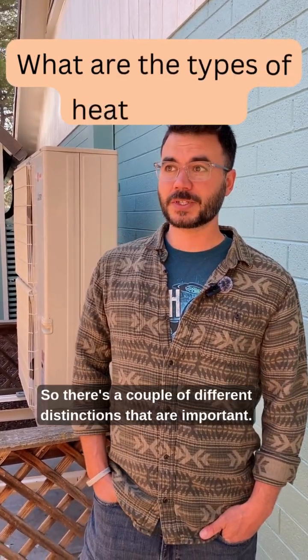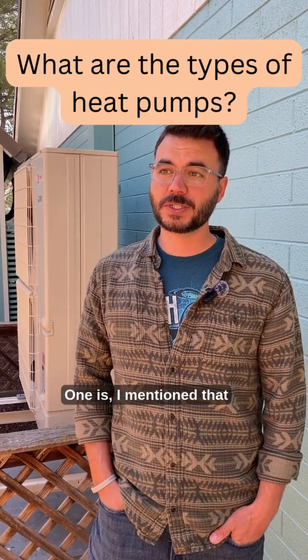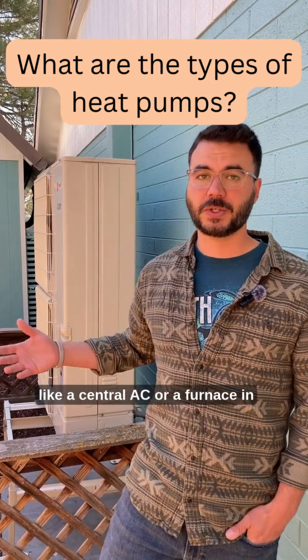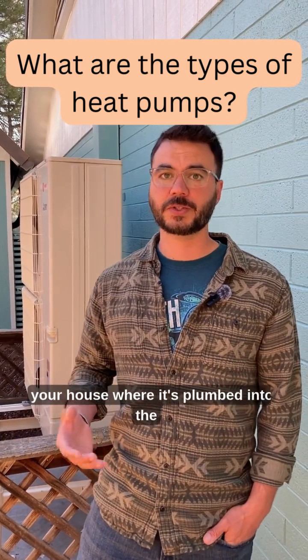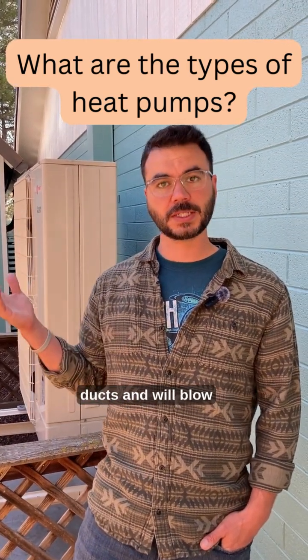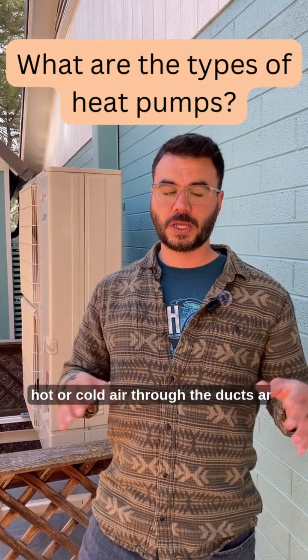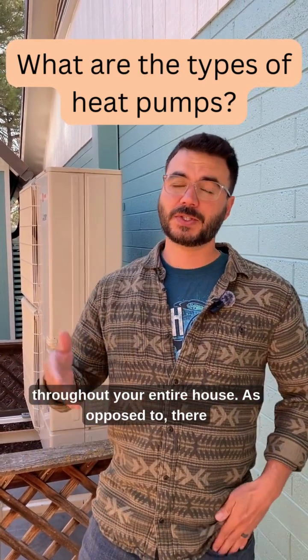There are a couple of different distinctions that are important. One is, mine is a central heat pump, so it works just like a central AC or a furnace in your house where it's plumbed into the ducts and will blow hot or cold air through the ducts and throughout your entire house.